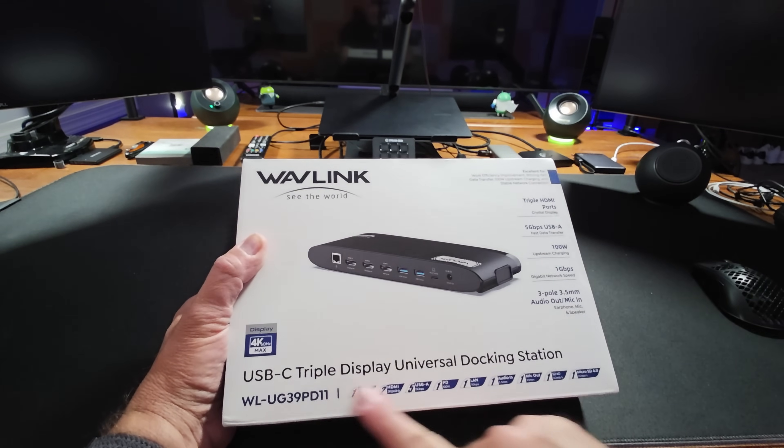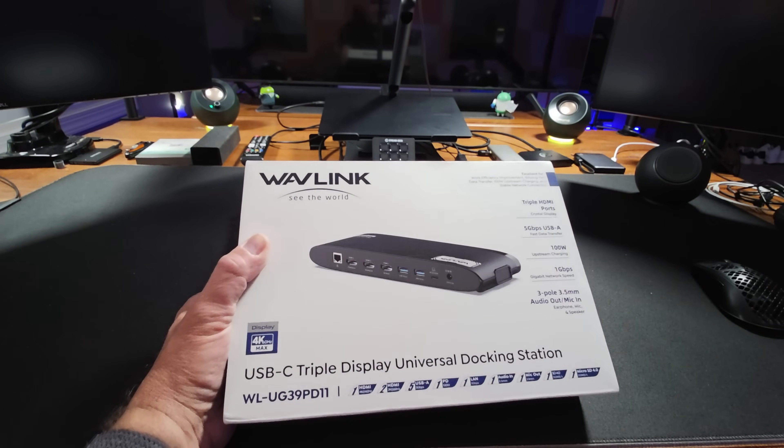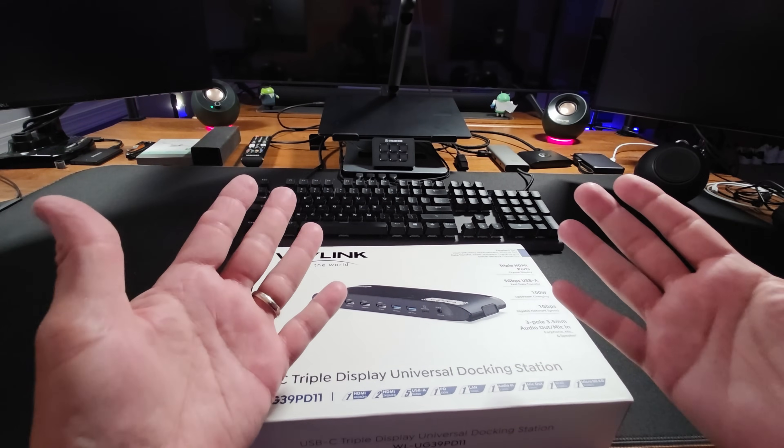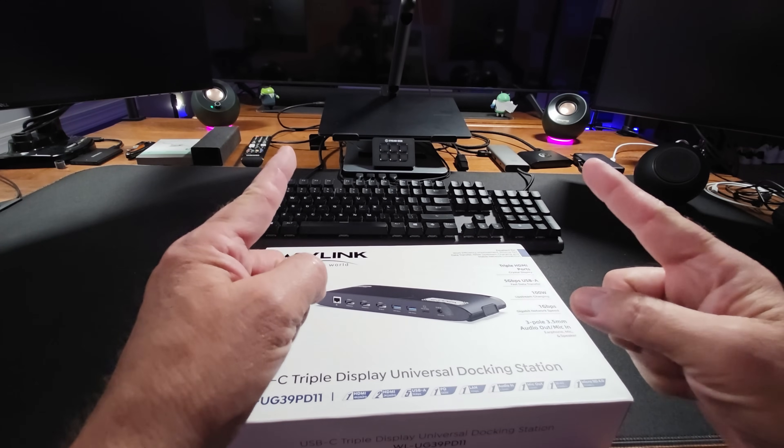Can this new Wavelink USB-C triple display universal dock turn this work from home setup into a 'why ever go to the office' setup? Well, we're going to find out.